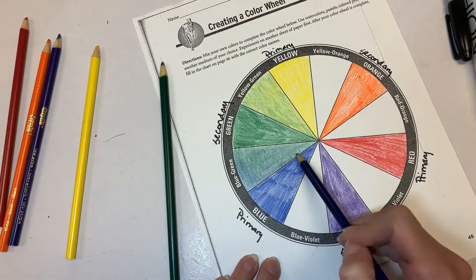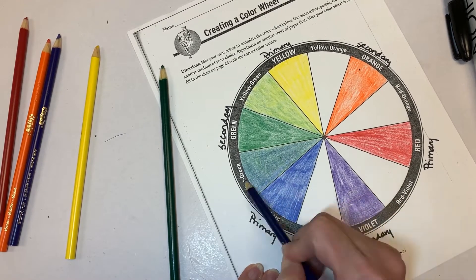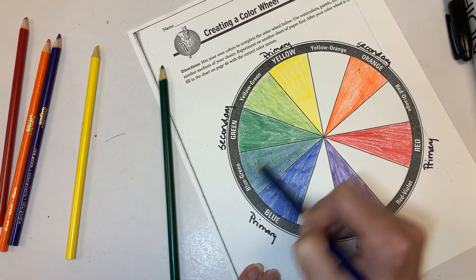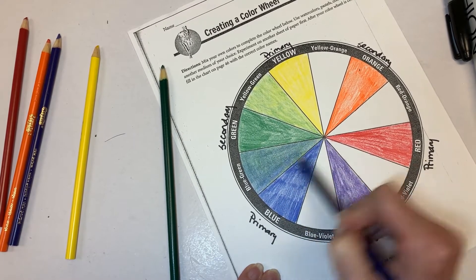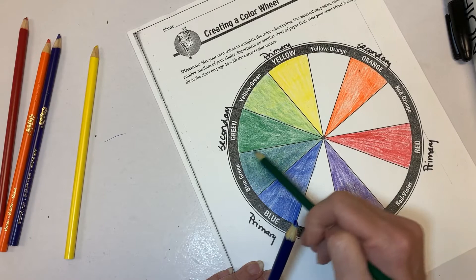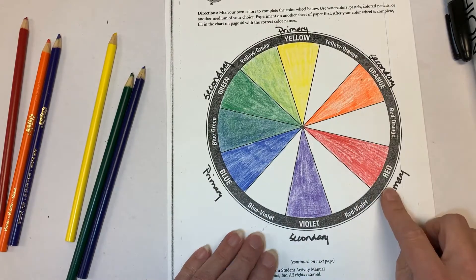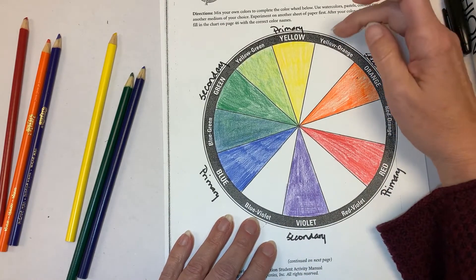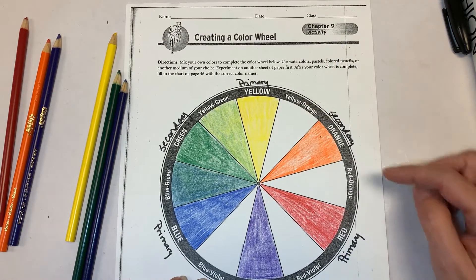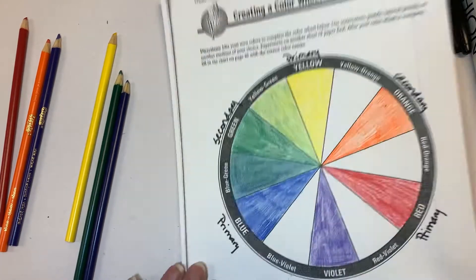Now I'm going to do another layer of blue to get it to come out a little more, so you want a true mix of the two colors. I'm going to put down a little bit more green because I think I had too much pressure. You can continue around the circle — try going with the first color mentioned. This is yellow-orange, so color yellow first, then orange. Next is red-orange; color that down.